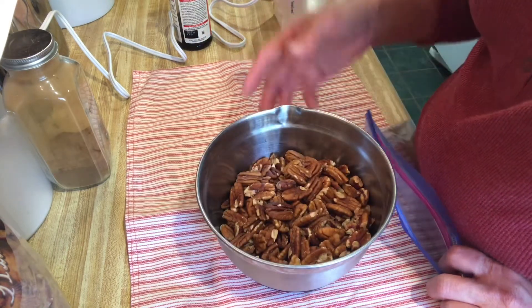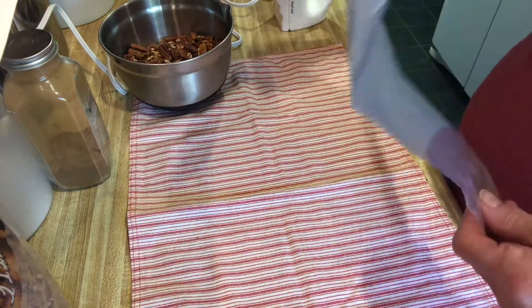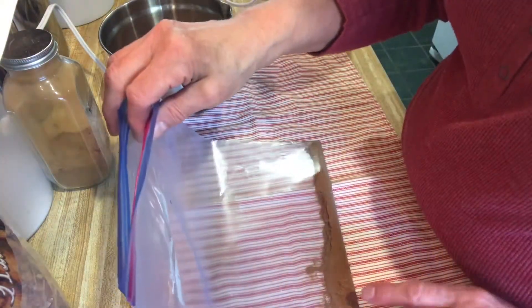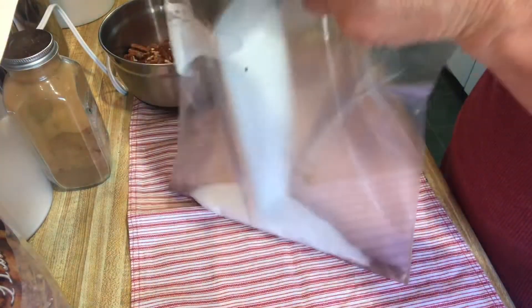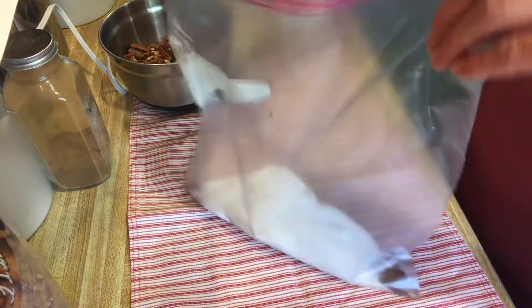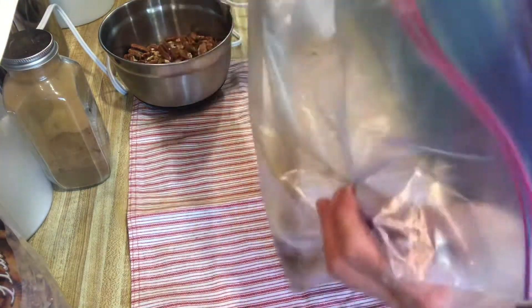I thought I'd make some for Christmas for us to snack on and when we have company come over. The first thing we're going to do is in a Ziploc bag I've put two tablespoons of cinnamon, a half teaspoon of salt, and now I'm going to add a cup of regular sugar. This is what we're going to shake the pecans in once we do the frothing with the egg whites.